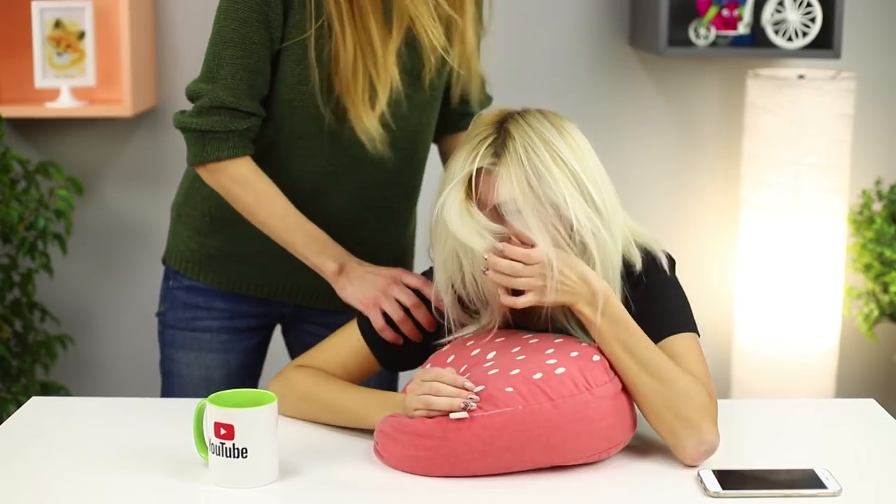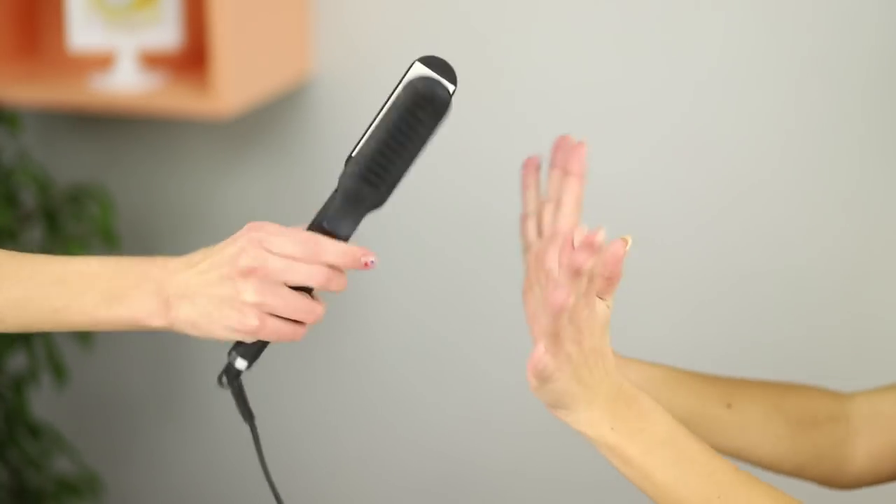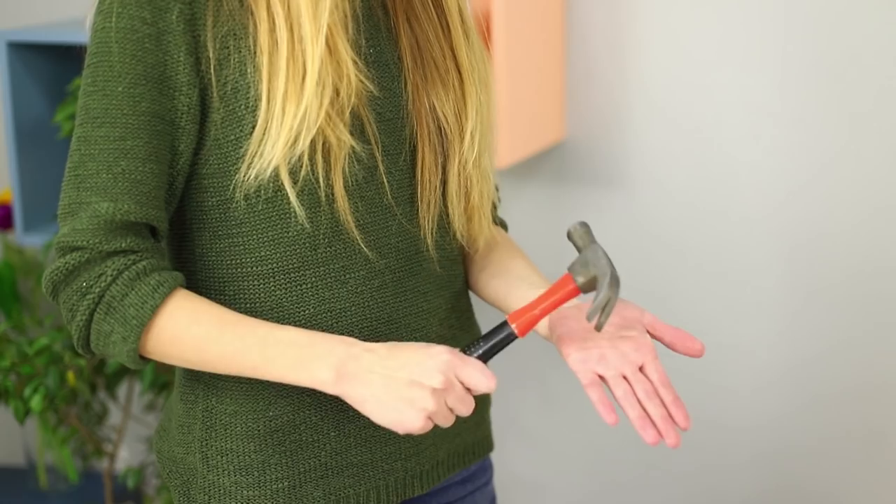Do you think it would be hard to organize your own beauty salon at home? If you know a few simple but important tips about makeup and beauty, you can do it in no time! Pay attention and repeat after us!